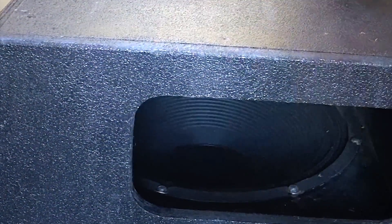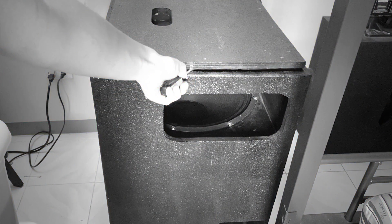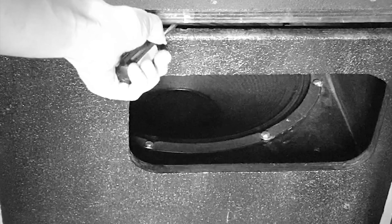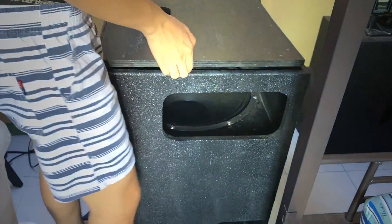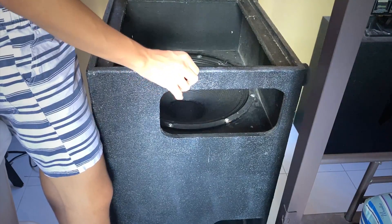Oh my God, I guess I've removed it and I've damaged the box. Just to remove this. I'm just kidding. So I removed it, I made the damage, and I don't care because I don't know how to remove this.